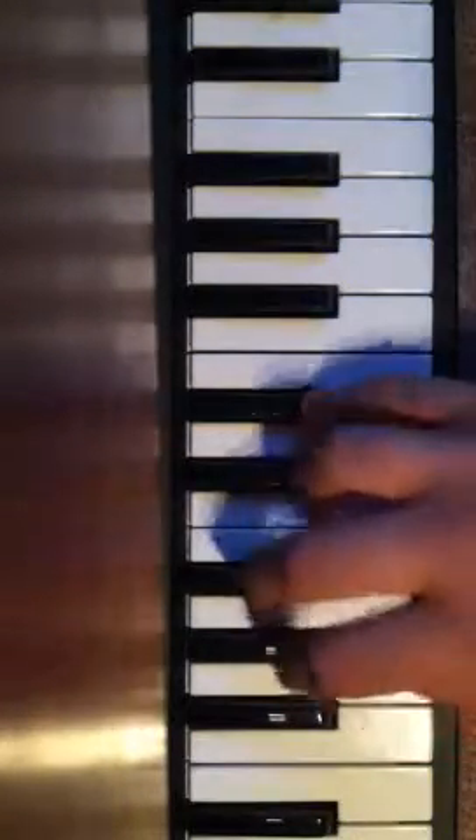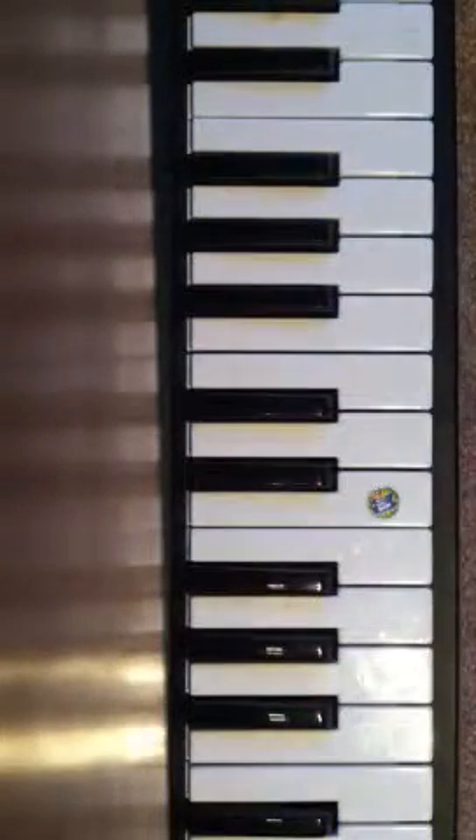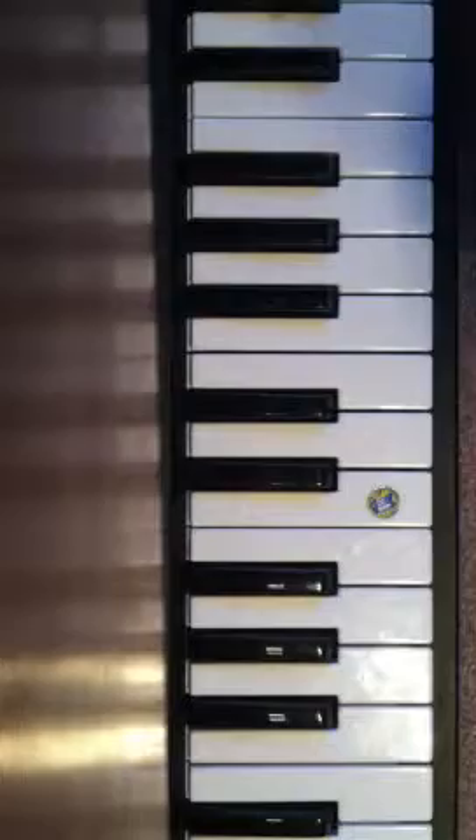And then you're going to go back to the top and it just basically repeats the whole thing. So now I'm going to kind of break it down.